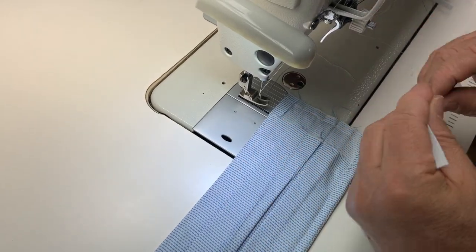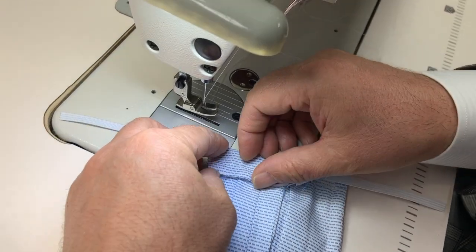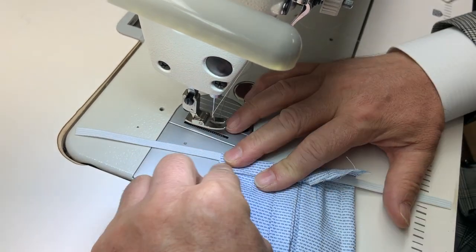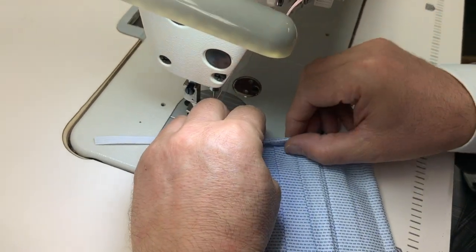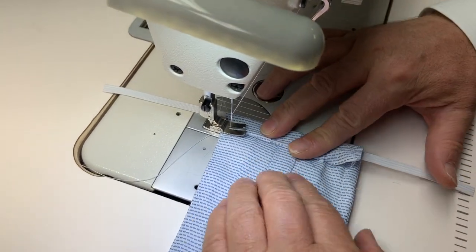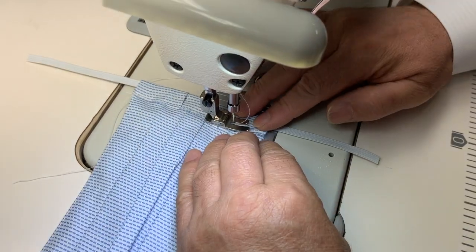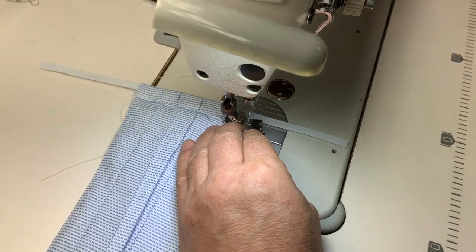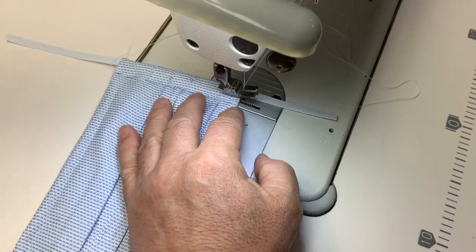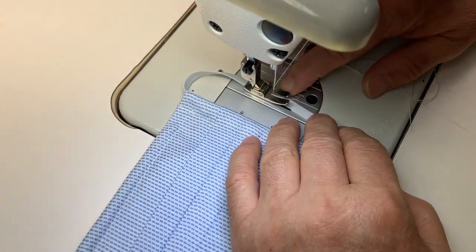Now we will sew the elastic into place. We place it in the middle, fold over the edge piece, and do a quarter fold where the elastic is folded inside the quarter-inch piece. You can see we're actually creating a C shape with the elastic. Now we're going to sew shut the elastic so it creates no seams.